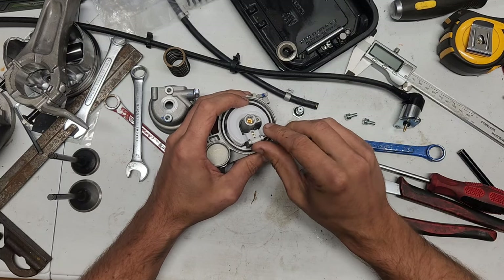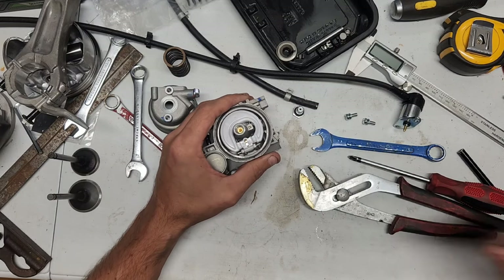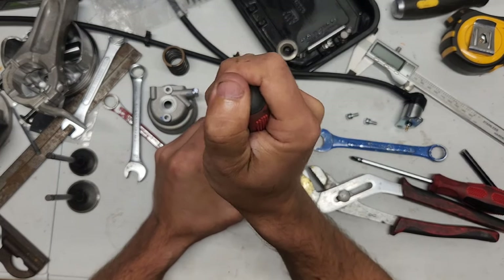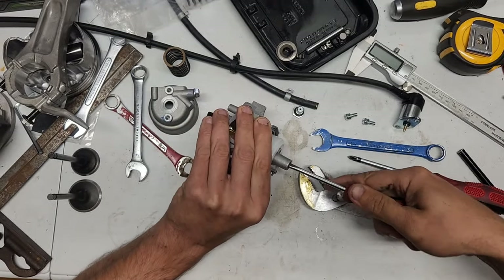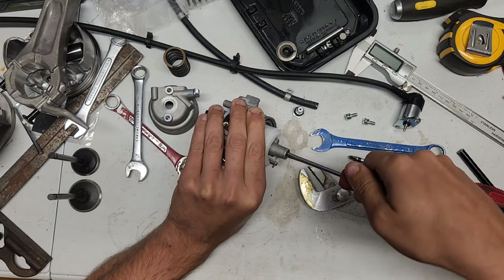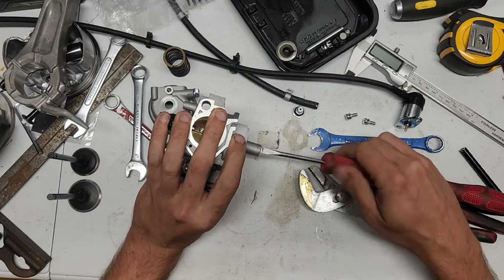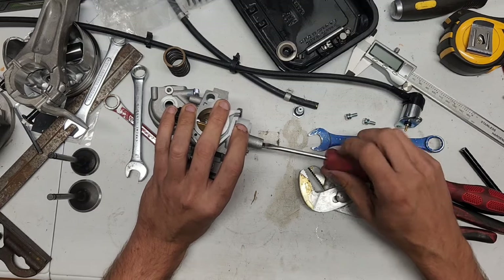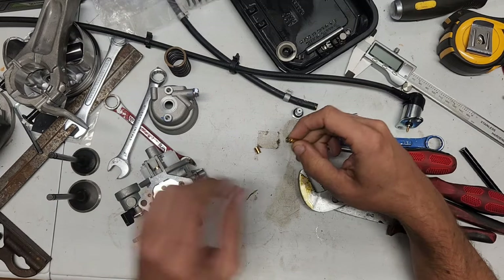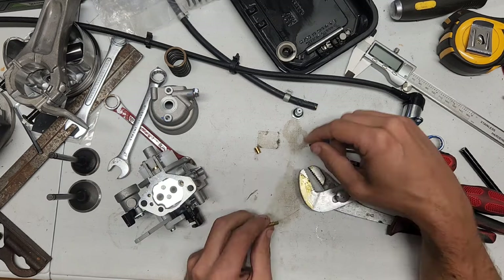There is nobody whatsoever that would have the right size carburetor for this other than Duramax. The jet — it's brass, so it's not like you can just mess it up. Looks like a stock Venturi tube, nothing special on that. But that bugger is gargantuan.